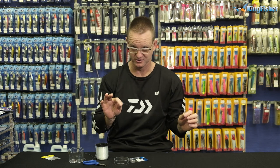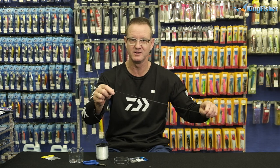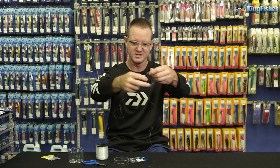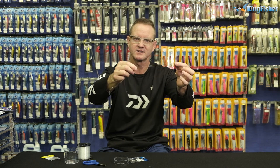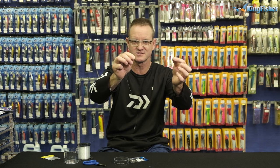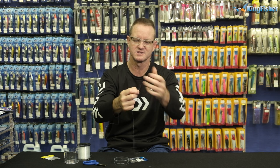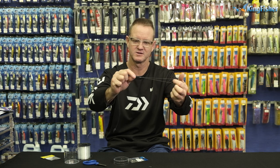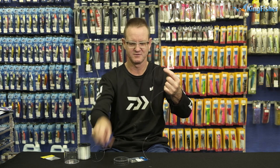Now to do the knot, there are two knots that we can use. The first is going to be a simple figure of eight — I'm just going to show you two different knots on the same trace. We give ourselves about 10 to 15 centimetres of nylon, go around, back through once, back through twice. That's all it is — a figure of eight. Pull tight, cut off the tag end. So there's the first one done.